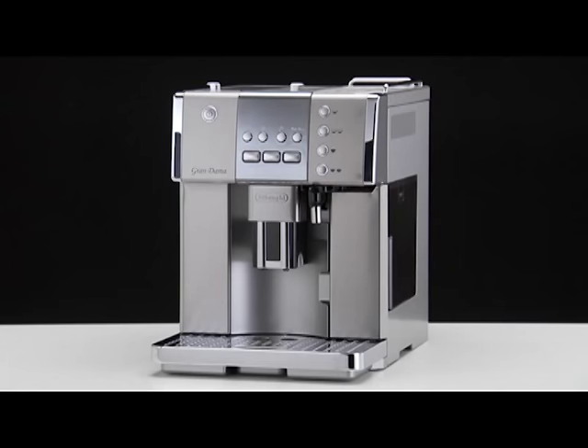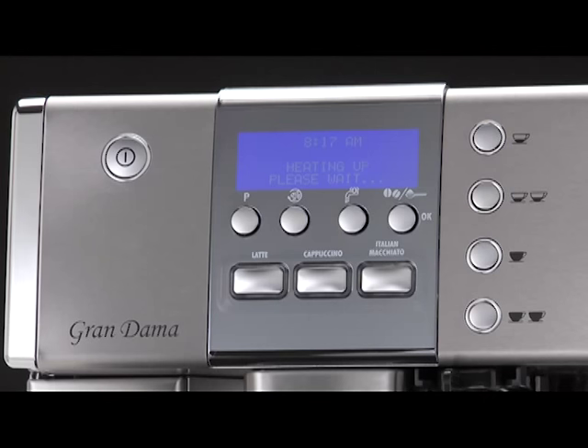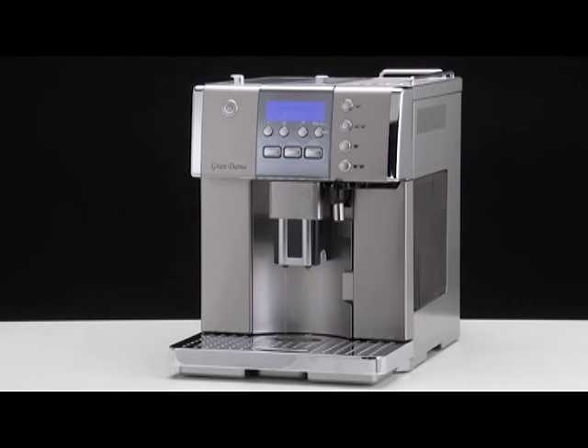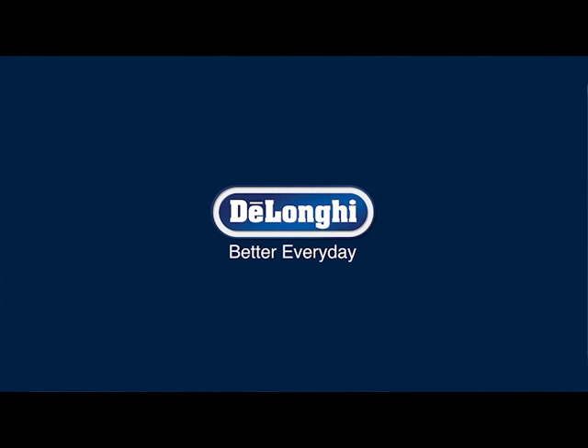Turning the appliance on: To turn the appliance on, press the ON standby button. The message 'Heating up, Please Wait' is displayed. After heating, the message 'Rinsing' is displayed. Each time the appliance is turned on, it performs an automatic pre-heat and rinse cycle, which cannot be interrupted. The appliance is at temperature when the message 'Ready' is displayed.